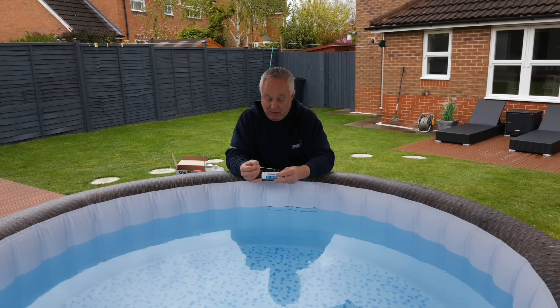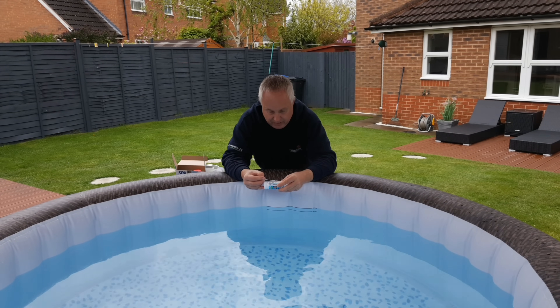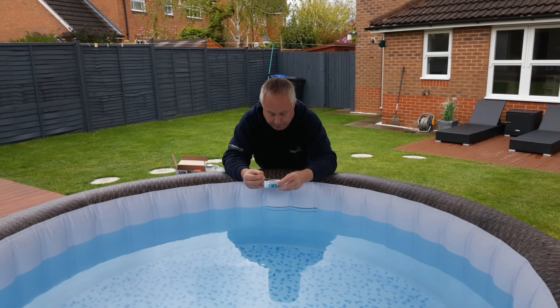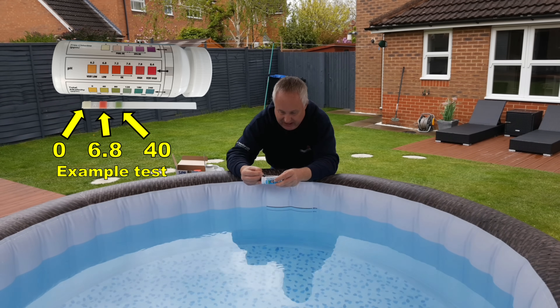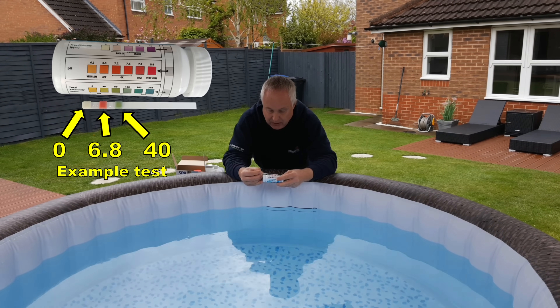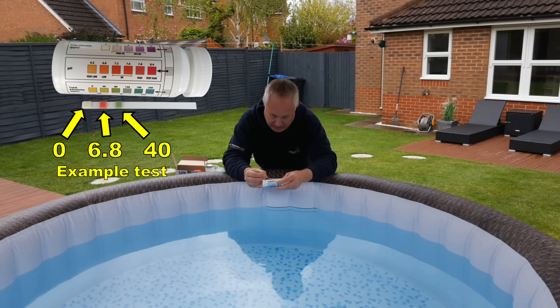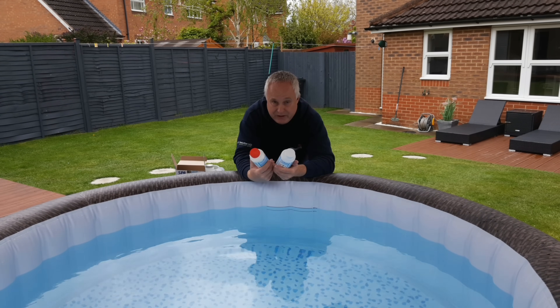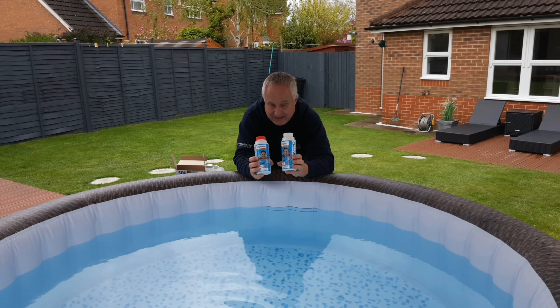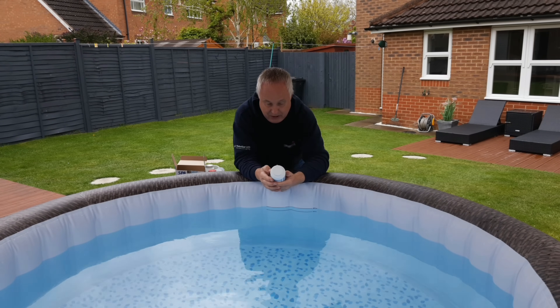It's a shame they can't come up with a dipper that gives you an actual number. Comparing the colour chart with my dipstick, I think I'm getting results that are slightly low — about 6.8 pH. The total alkalinity is also slightly low, but that should be taken care of by raising the pH. Depending on the result you get, you add either pH plus or pH minus. Since I'm reading low, I need to raise the pH, which means I need pH plus.